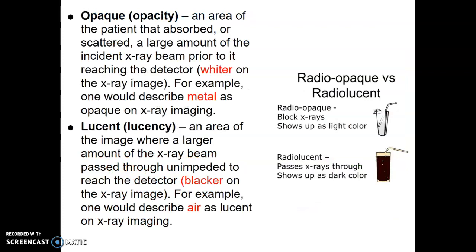Two terms to review: radiopaque — blocks x-rays, shows up as a light color, so white barium is radiopaque. Radiolucent — x-rays pass right through, shows up as a dark color, like air.